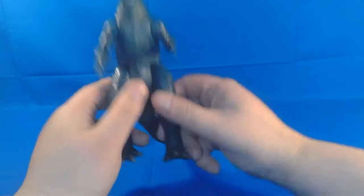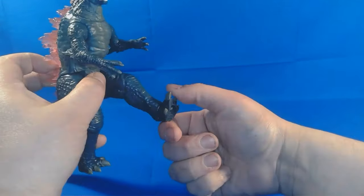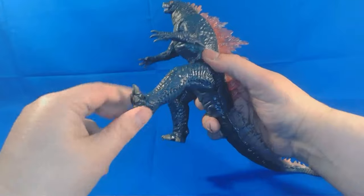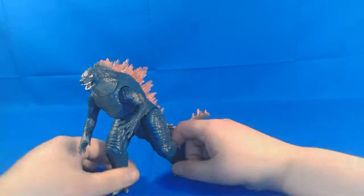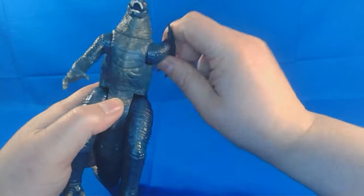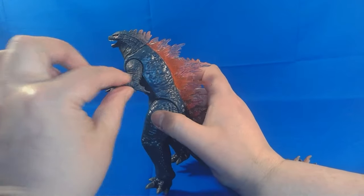So let's take a look at the articulation. The tail can move to either side and turn basically 360. He's got limited articulation in his legs — no knee joints whatsoever, which is a shame. He does have feet that can spin 360, so you can get a little bit of a dynamic pose out of them. For the arms, you get 360 rotation in one direction, but it kind of stops. I do feel like the joint is really weak, so be careful. There's no elbow articulation and no fingers.